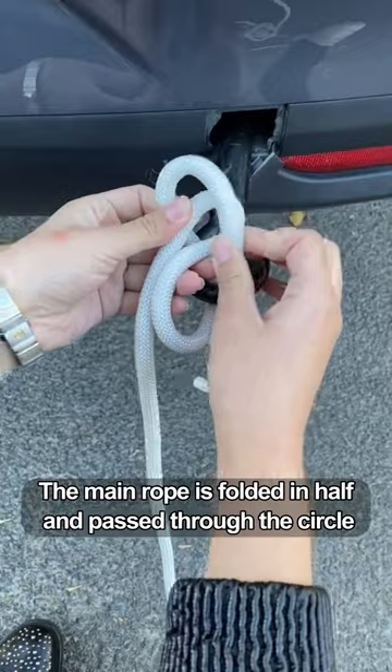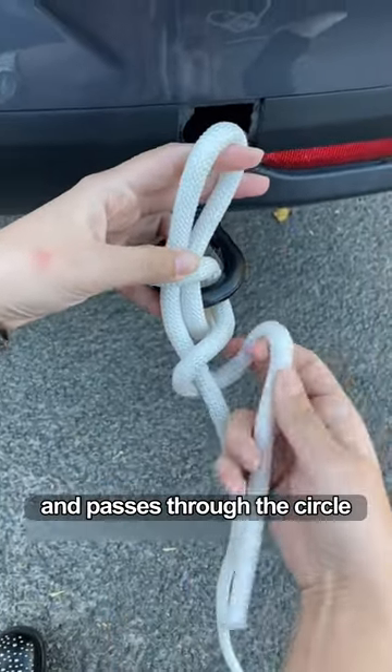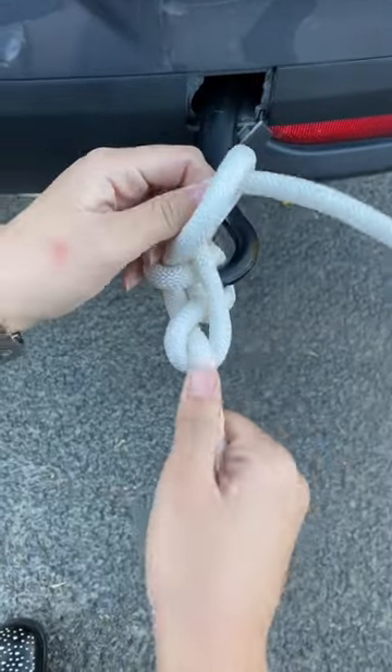The main rope is folded in half and passed through the circle. The auxiliary rope goes around the main rope and passes through the circle. Then pull tight.